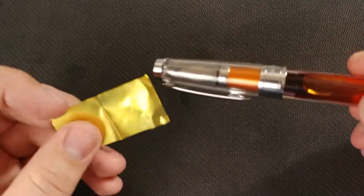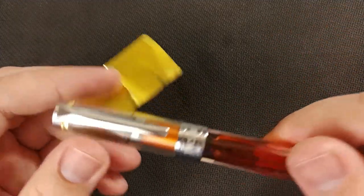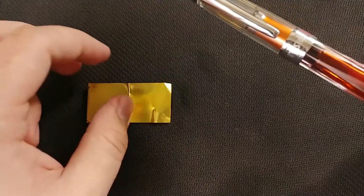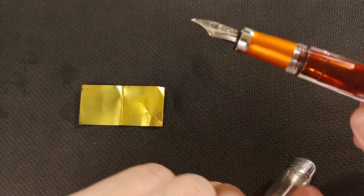Hey everybody, Jake here. Today I'm going to show you how to use a brass sheet to clean out any fibers or anything that might have collected in your nib. You'll obviously need your brass sheets — I picked these up off of Goulet, they come in a two-pack — and you'll need your pen.